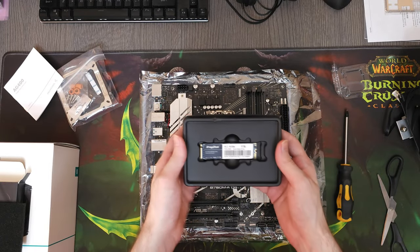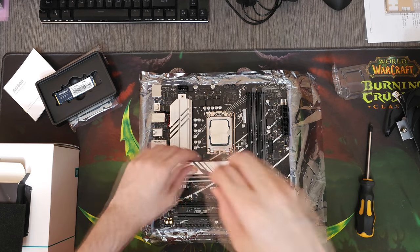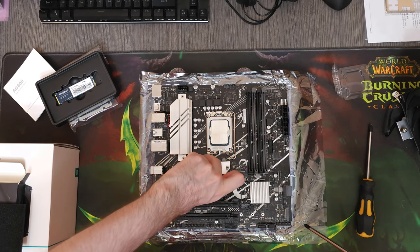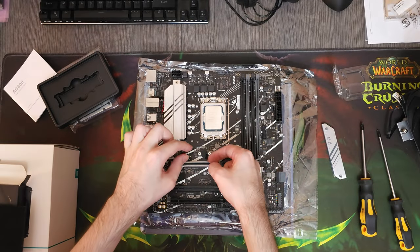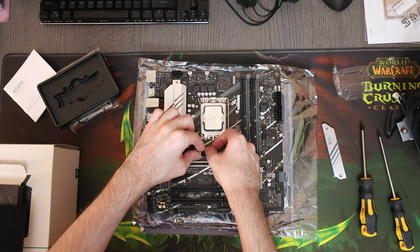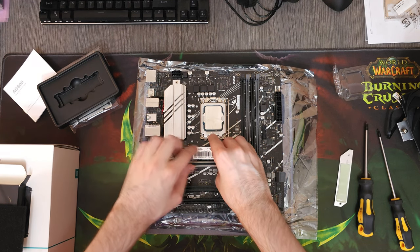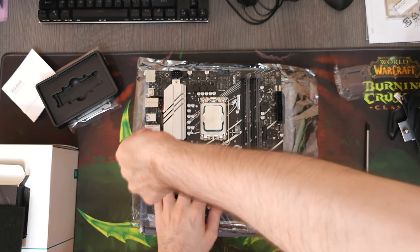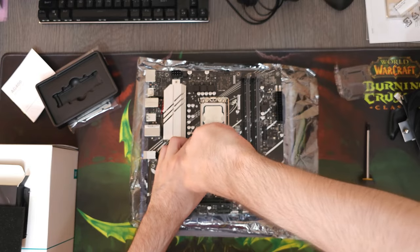For the storage I went for a 1TB M.2 NVMe SSD from X-Ray Disk. We'll be installing it in the top slot to cool it with the motherboard's heatsink. Gen 3 M.2 SSDs don't require heatsinks per se, but it's a good practice. It not only lowers its temperature, but it also protects it from dust, which is always a plus.